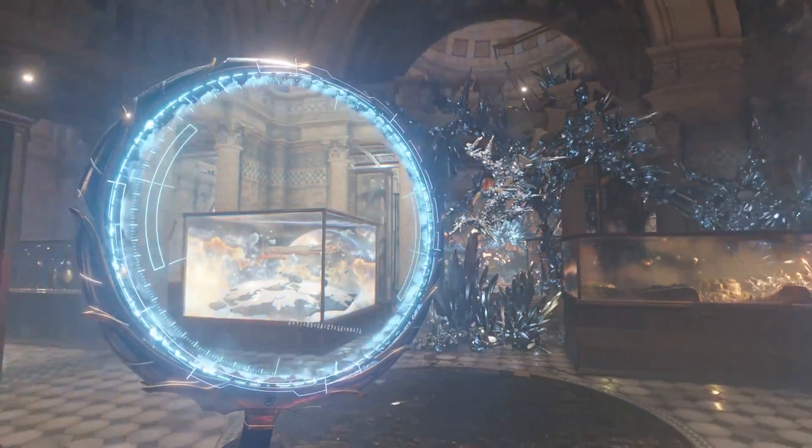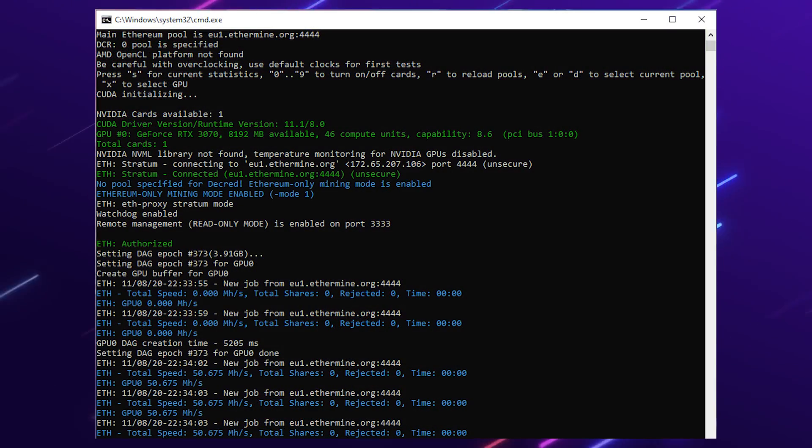Lastly, for all you miners out there, I'm going to show you some Ethereum mining hashrate information — this is on the newest software and newest drivers at the time. But now onwards to the giveaway section.